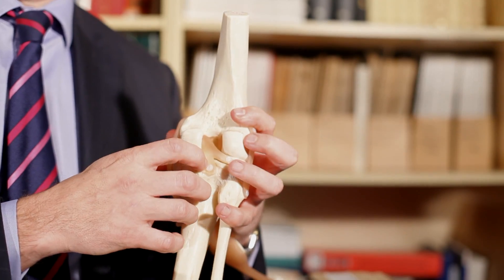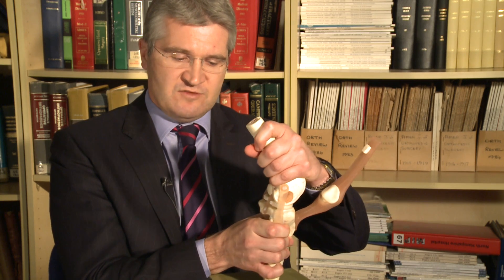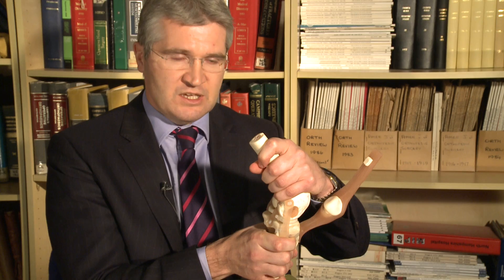At the back we have the posterior cruciate ligament. This prevents excessive movement of the shin bone on the thigh bone too far backwards if it's torn, and it is also reasonably important for controlling rotational stability.